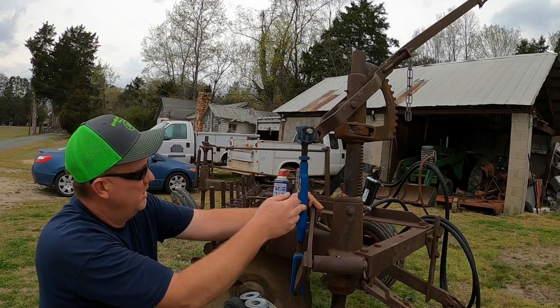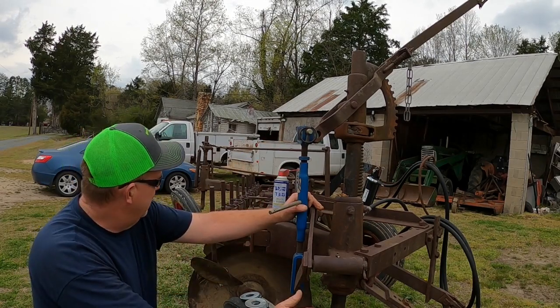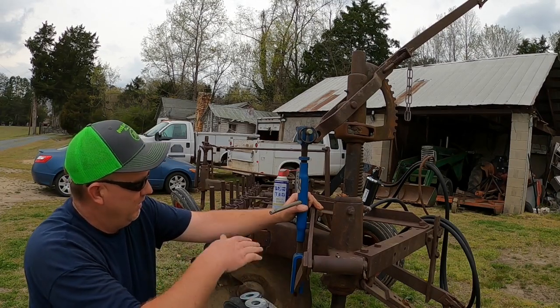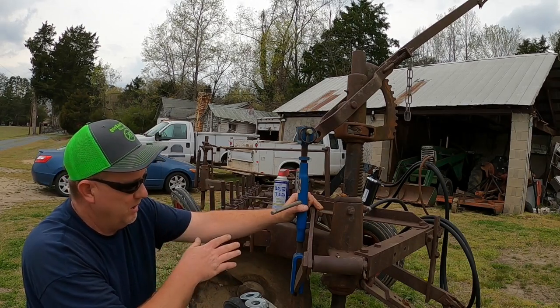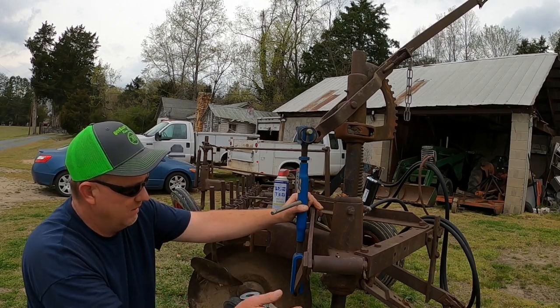I've got a few spacers up here. I think I'm still going to have some adjustment on my handle, so I've got the plow sitting where it needs to be right now. We're going to get some spacers in there and put the bolts in, and that'll give me adjustment up here and adjustment back there. Once I get this bolted up, I'll bring you guys back and show you what I'm talking about as far as how it raises everything up and down.